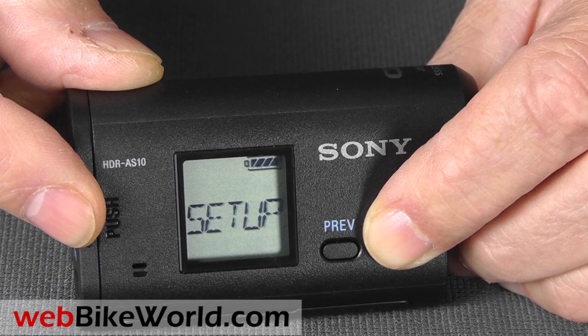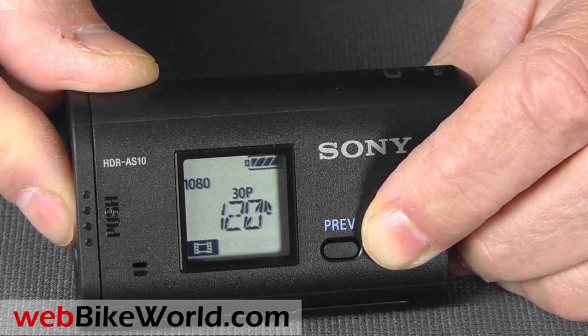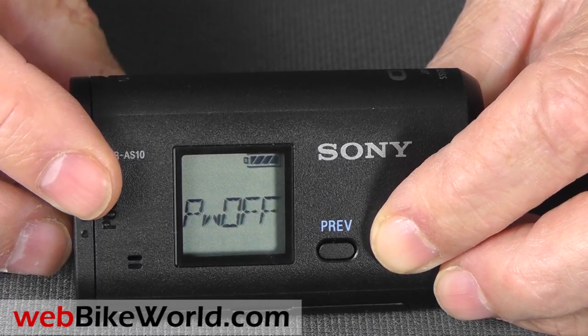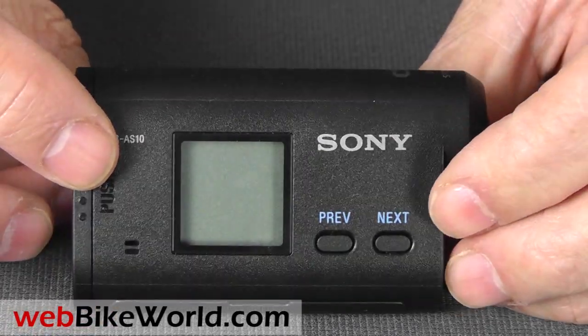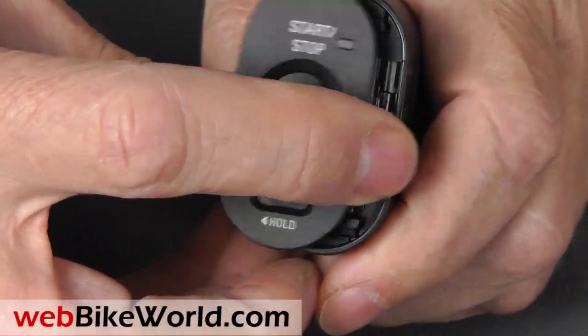You can also take interval photos, and that's about it. There's no live view, so it's a bit difficult to line up the camera. Possibly the Wi-Fi option would help here if you can get it to sync with your cell phone. To turn off the camera, you actually have to go to the power down screen and then press the button in the back to shut the camera off. It will also turn off after a certain amount of time if you haven't used the camera, but that wastes the precious battery life.